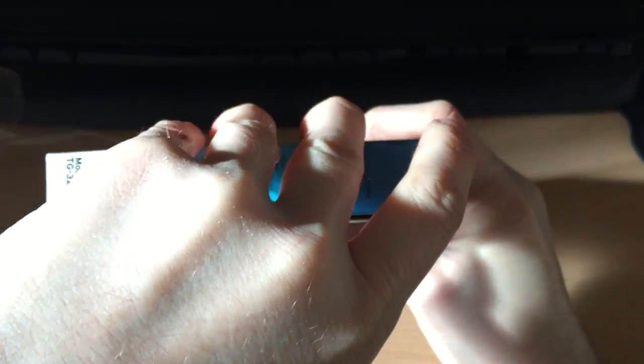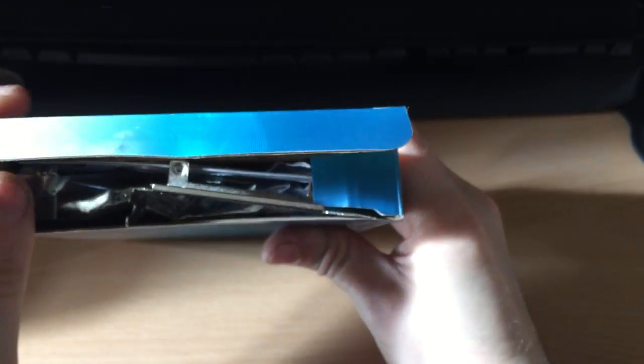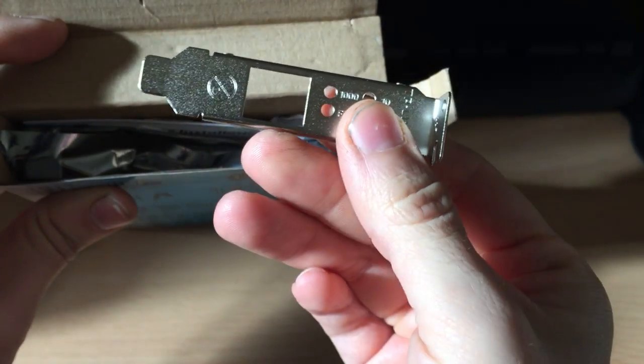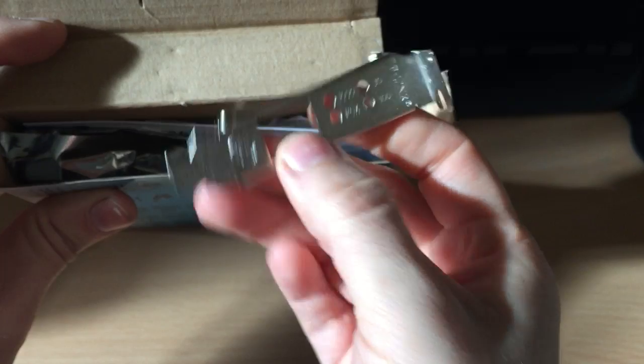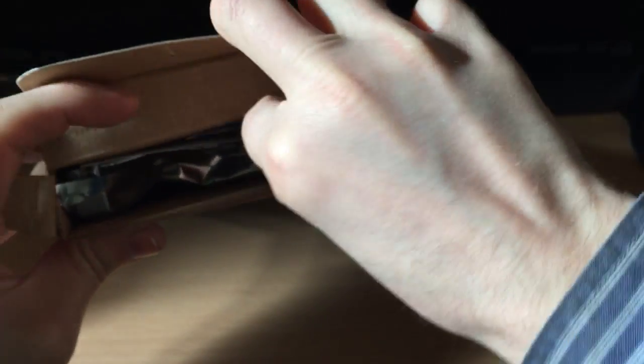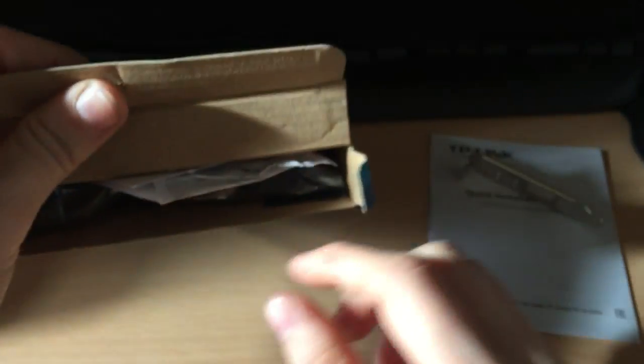I've literally just got this so I've left it in the cellophane. I'm guessing that bracket is for lower profile machines — you can swap it out. There's a manual, a quick installation guide — I won't really need that, I'll just plug it in. Hopefully it picks it up.